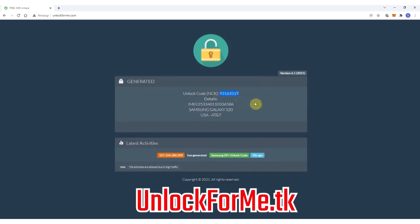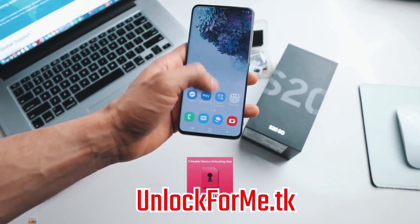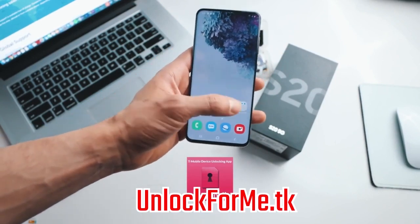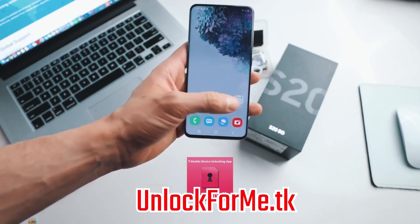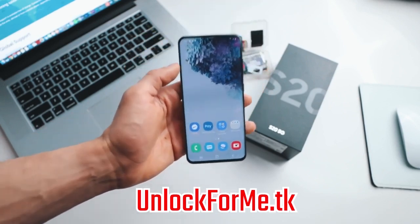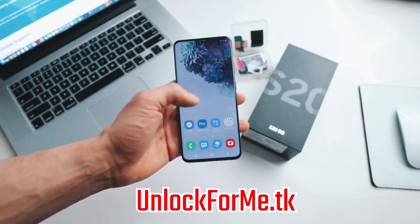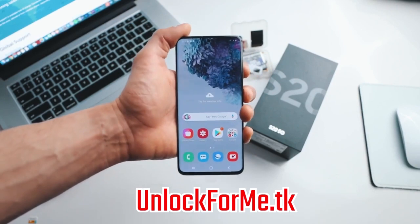Now I'm gonna show you how to insert this code into the phone. There are two methods. One is using the unlock app — in most phones you're gonna have an unlock app, it's called the Device Unlock application. Just run it, connect to the Wi-Fi, and your phone will be unlocked. However, if you did receive an unlock code in your email, I'm gonna show you how to insert this unlock code into your phone. It is very simple.